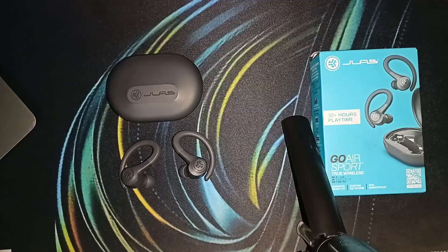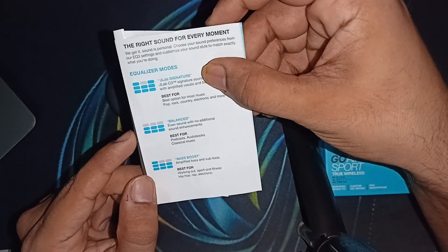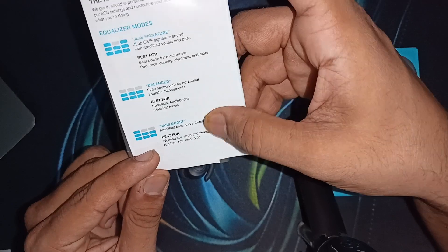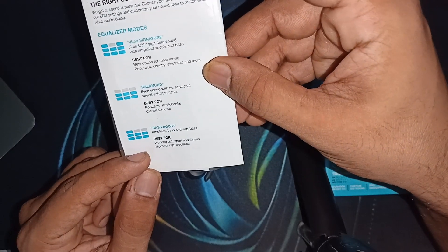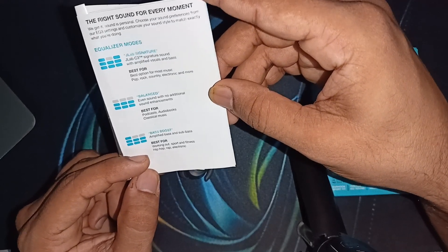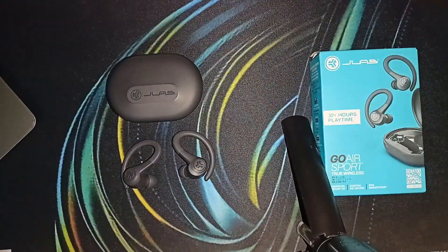As you can also see in the user manual: the first tap enables JLab Signature, then Balance, and the final one is Bass Boost. It amplifies bass and sub-bass, and it's best for working out, sport and fitness, hip hop, rap, and electronic music.